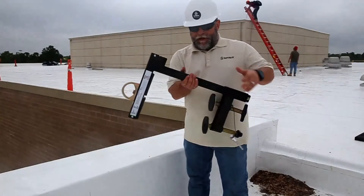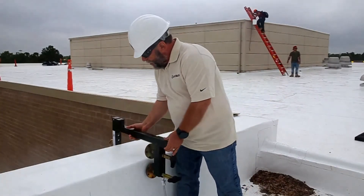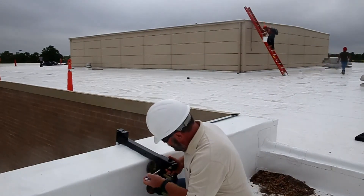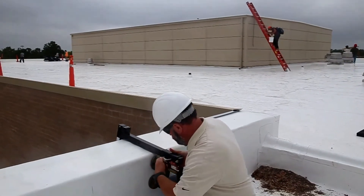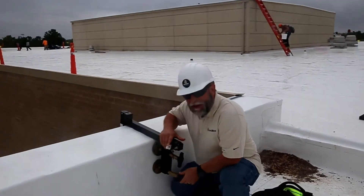Of course, you've got your SW900. It's easy to install. All you do is just set it down under your parapet wall. You adjust it to the closest that you can using the retaining pin. Put your retaining pin in.